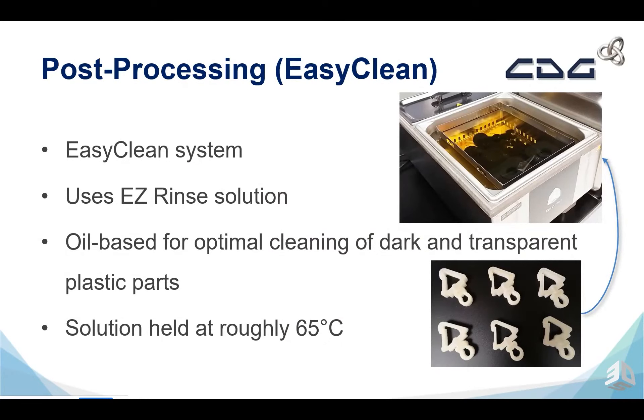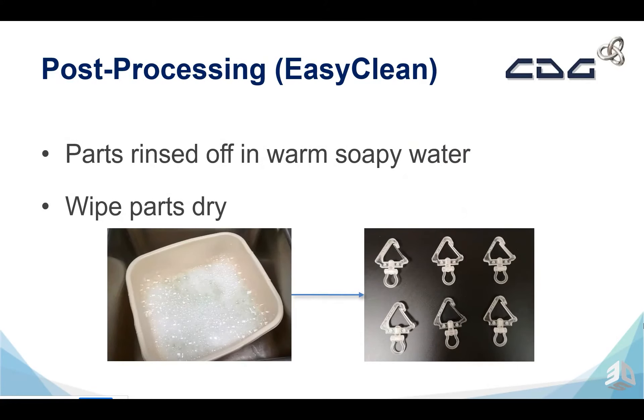Once we have the parts off the build, we now have to remove the support wax. The go-to method of removing the support wax is the Easy Clean method, which is a steam bath tool with both a steam bath and an oil bath — two components. The steam bath removes the bulk of the wax, and then we move to the oil bath which uses the Easy Rinse Solution, a cornstarch oil-based fluid which removes the surface wax from the parts. The solution is held at 65 degrees C to remove all of the surface wax. Once cleaned in Easy Clean, we remove the oil from the parts using simple warm soapy water and wipe the parts.